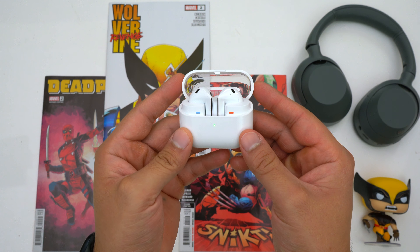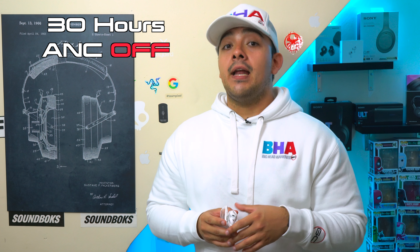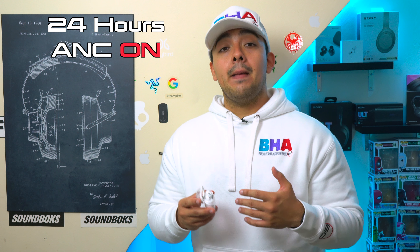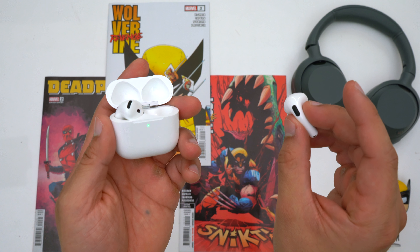Maybe you work retail, in a warehouse, or drive a lot and need your earbuds to last multiple hours. Compared to the AirPods 4 with ANC, the battery-to-case-size ratio doesn't favor the Galaxy Buds 3 — the AirPods 4 also offer 30 hours combined with ANC off and 24 hours with ANC on, but in a much smaller case. The AirPods 4 don't have quite as much stamina, but given how much smaller and sleeker they are, that's a fair trade-off.